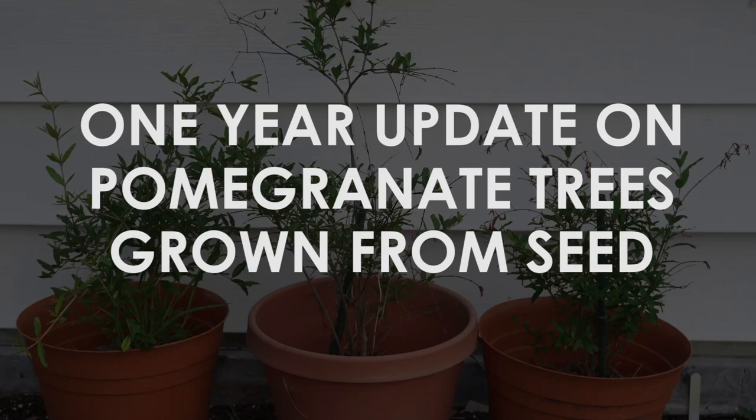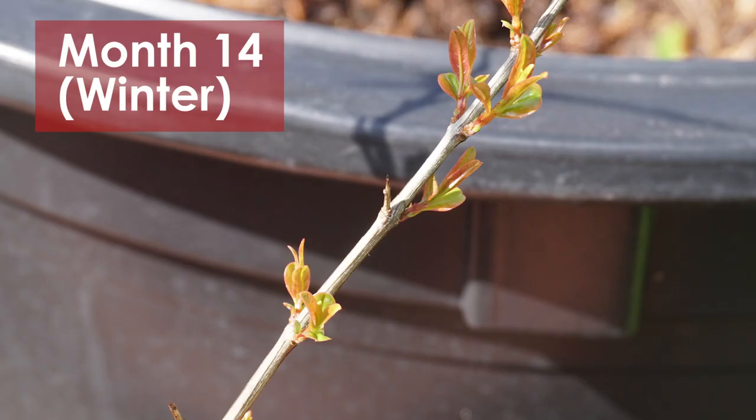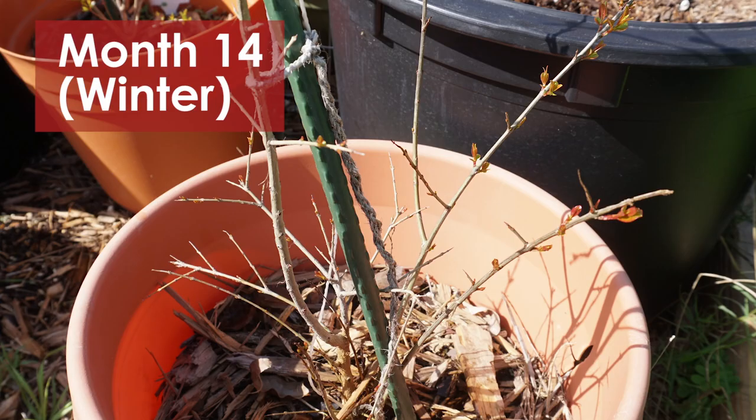This is a one-year update on my pomegranate trees grown from seed outdoors in Zone 9b in Texas. This is month 14 — it's been a little more than a year since we grew these pomegranates from seed.